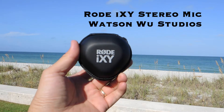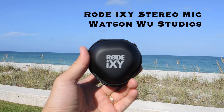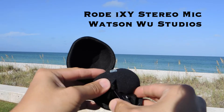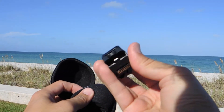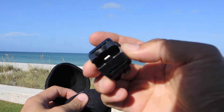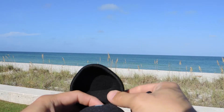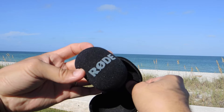This is my video review of the Rode iXY stereo microphone, version 2. This carrying case is included, and here's the mic — this is the new version with the lightning connector, so anybody with a modern iPhone or iPad could use this microphone. The case includes foam as well.